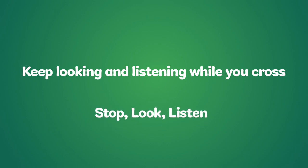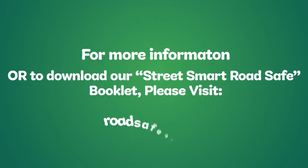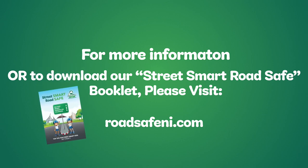Stop. Look. Listen. For more information or to download a copy of the Street Smart Road Safe booklet, please visit our website roadsafeni.com.